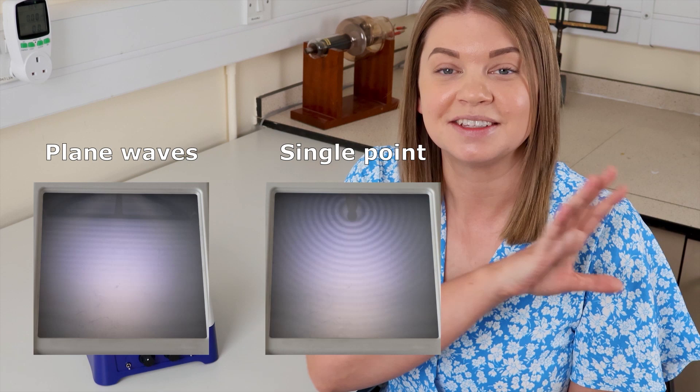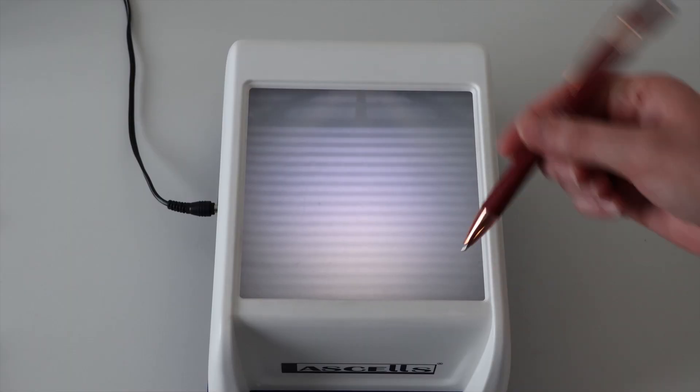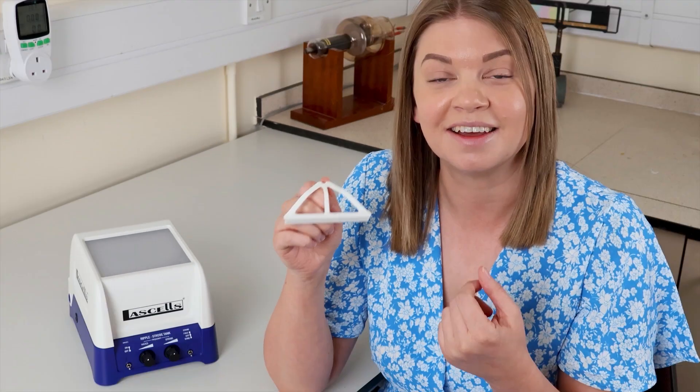First, let me show you the different types of waves we can create using the dipper set. We can have plane waves, one circular wave, and two circular waves. Plane waves are nice and straight and we can see that the wave front stays straight as it propagates. Plane waves are used for most of the demonstrations in the ripple tank, so we'll be using this one a lot.